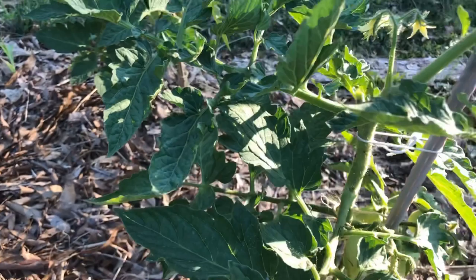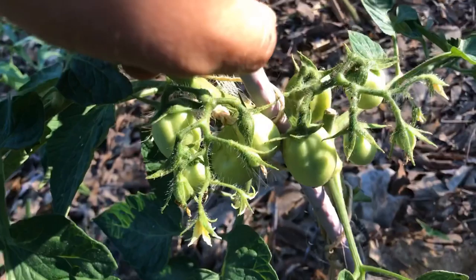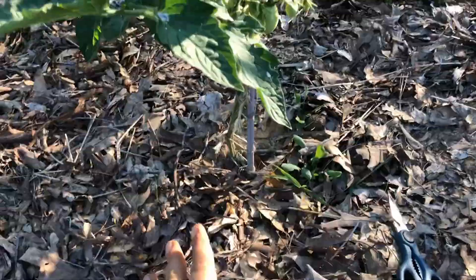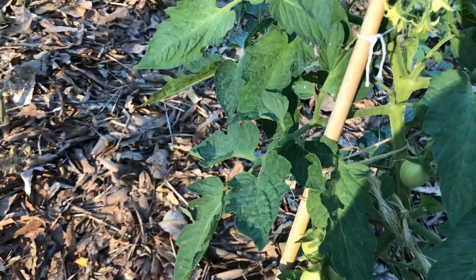Even if you see some little flower buds on the sucker, just remove it — trust me, you won't regret it. Now I'm going to remove some of the lower leaves — all the leaves right below the very first fruit that is forming right here. This way there's going to be more energy going towards making tasty fruits, and I'll have room in the future if I want to plant small plants here like lettuces, beans, or carrots.